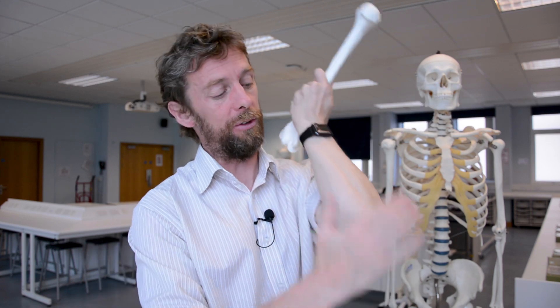The lateral epicondyle is on the other side, and handily, many of the muscles of the extensor compartment of the forearm come from the lateral epicondyle: extensor carpi radialis brevis, extensor carpi ulnaris, extensor digitorum, anconeus, and supinator. If somebody gets pain here, we call that tennis elbow — presumably from supinating with a lot of force, like a backhand. So we can remember: medial epicondyle — muscles of the flexor compartment; lateral epicondyle — muscles of the extensor compartment. Isn't that useful?